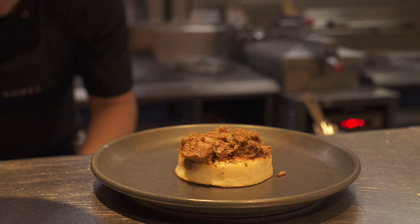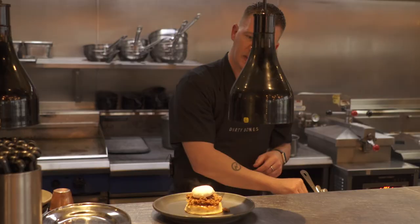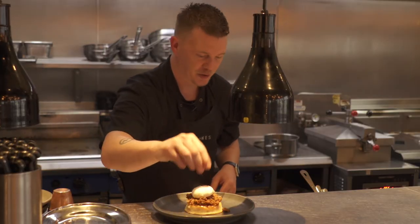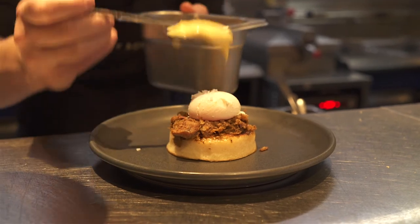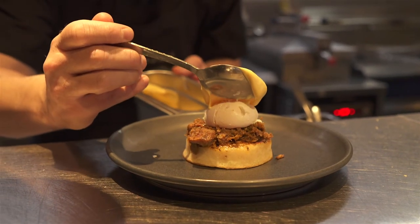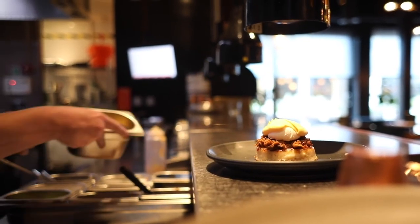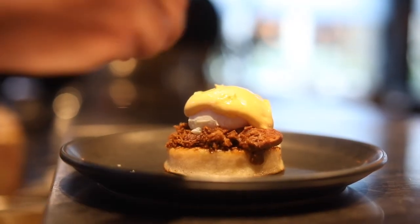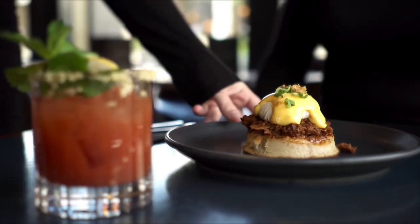We choose to use Clarence Court eggs because they've got such a rich orange-coloured yolk that it's just unbelievable. A little bit of salt just to help flavour through. We then top with hollandaise — we've used the same eggs to make the hollandaise, so we've got a very, very rich, sharp sauce. Finish the dish with spring onion and crispy shallot.